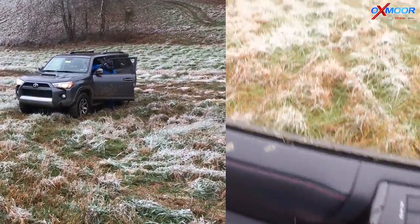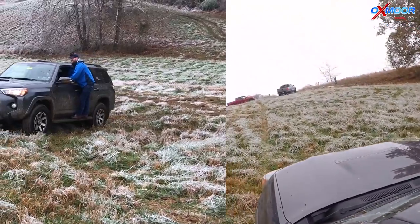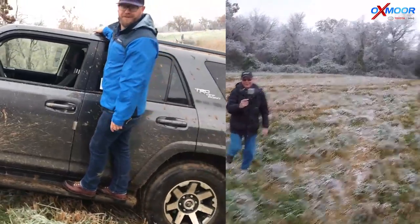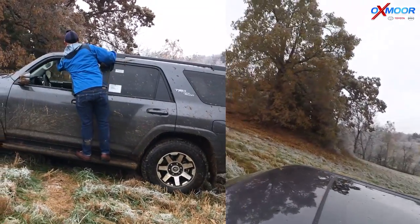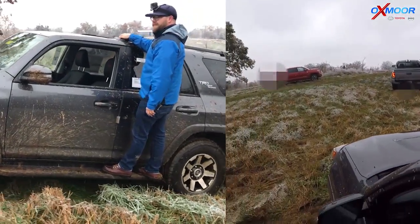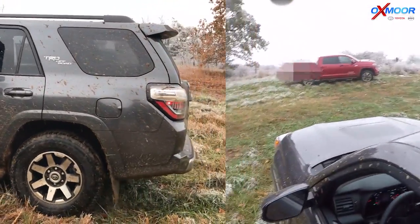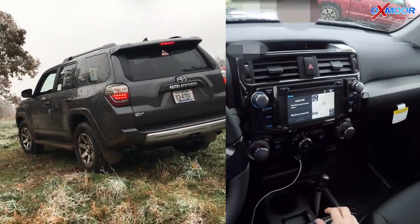I'm actually going to hop out here. It's on such a pitch, it's just going to sit. Crawl Control is on — and it's taking off. If you look down there, it's driving itself, controlling wheel spin, and there's nobody at the controls. Now remember, I'm a professional, I do this for a living, and we're on private property. As soon as I open the door, it kills it. Let's keep going — and then it takes off again. It's just driving itself, plugging along. And that's the Crawl Control.